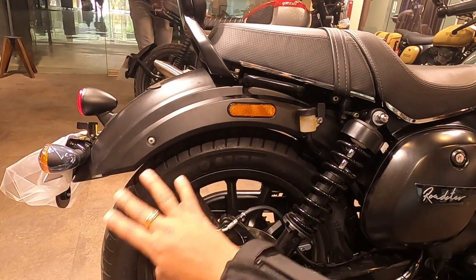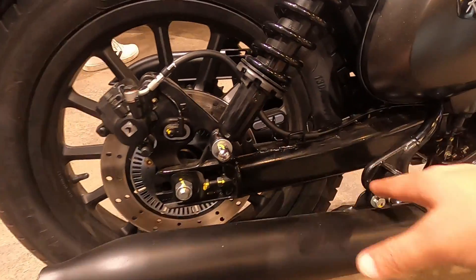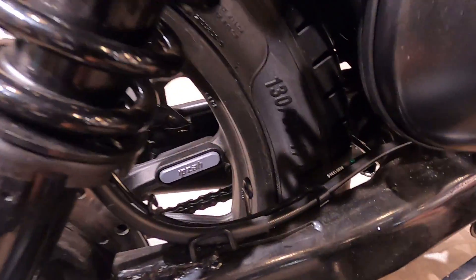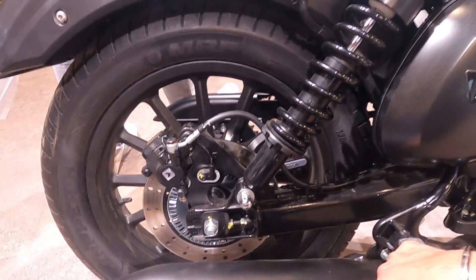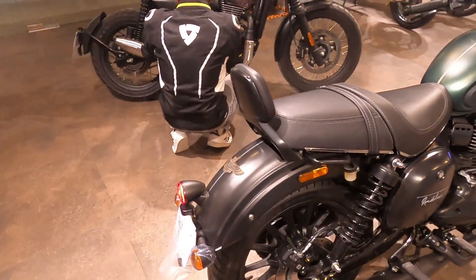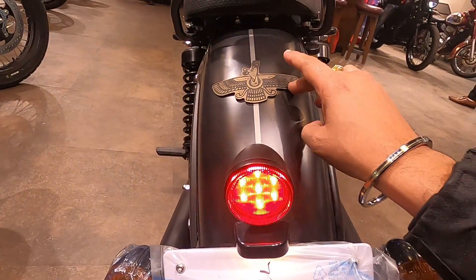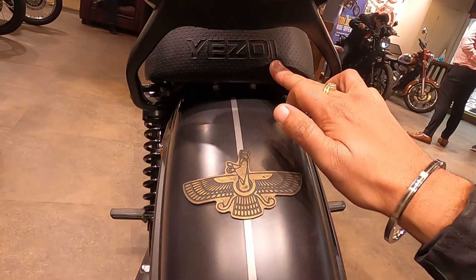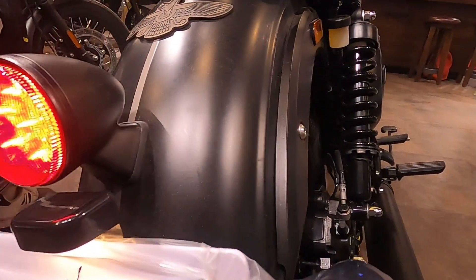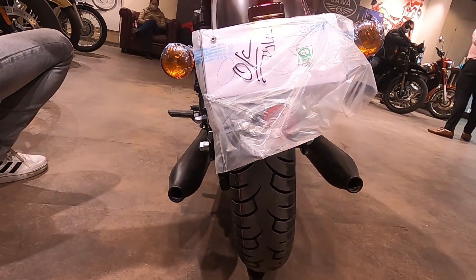The back disc size is 240mm, which has been increased from before, and you will see alloy wheels. The rear tire size is 130/80 Y17, similar to the Java 42. You can see the motor number here. Looking at the rear, you can see the backrests, the Yezdi logo on the tail section, and the LED tail light. The normal halogen indicator is also visible at the rear.